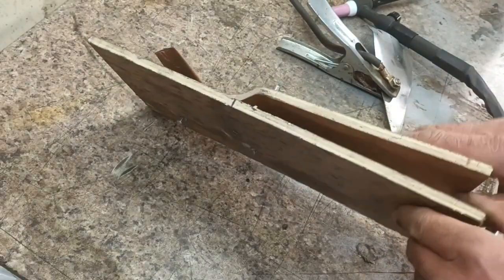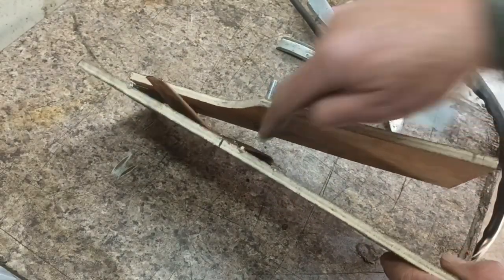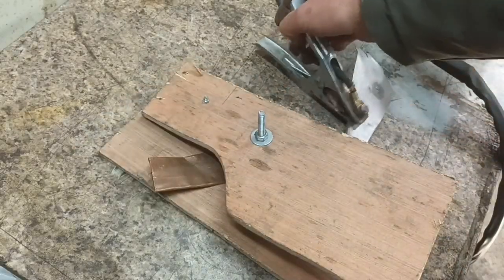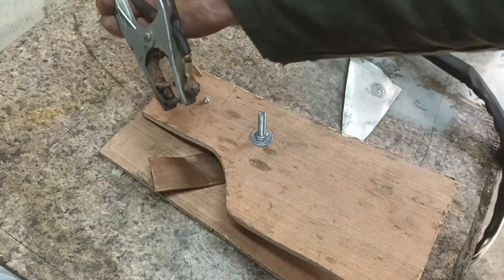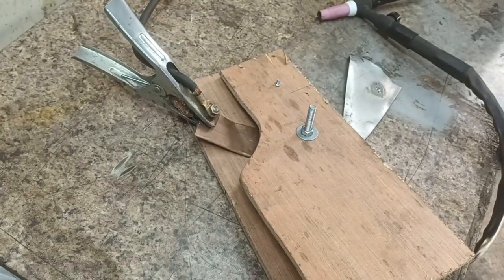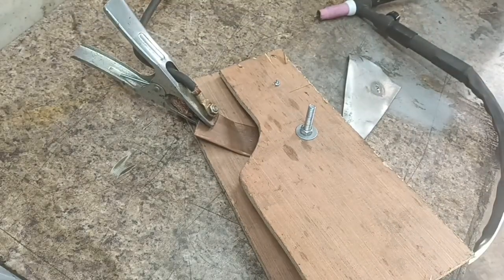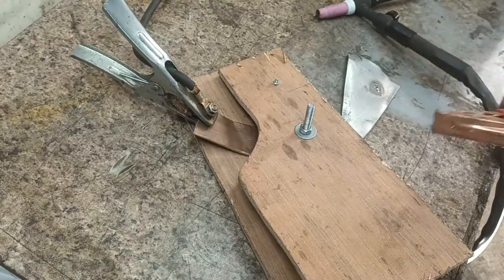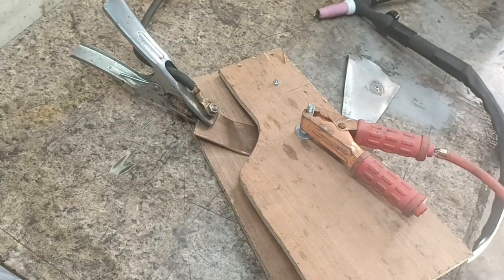All we've got is two contacts — a bolt here and a bolt there. So instead of connecting the earth to the workpiece, connect the earth to this. I'm going to need to find a better earth way of doing it, but this works.